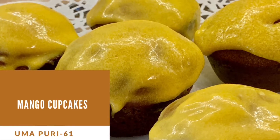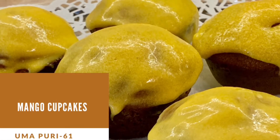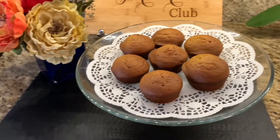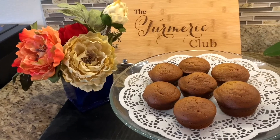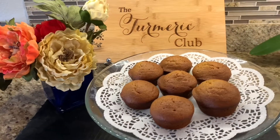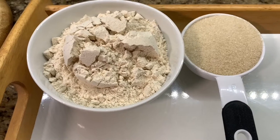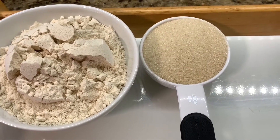Hello friends, this is Zuma and welcome to the Turmeric Club. Today we will be making mango cupcakes. I am using whole wheat flour instead of all-purpose flour in this recipe.